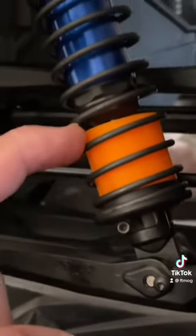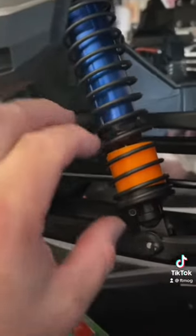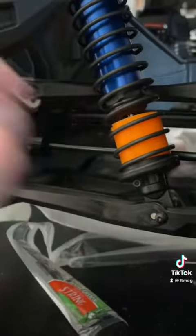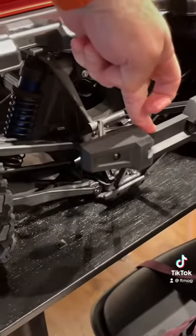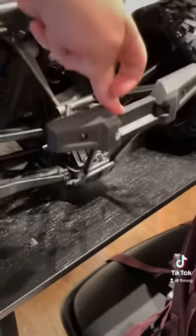Now another interesting thing: on every one of these I build, I have to make this little piece that goes in the shock. What that does is it limits your shock travel, because if you don't have that — let me show you on the back side — if you don't have that, on this X-Max you can actually bottom it all the way out, and I don't want that.